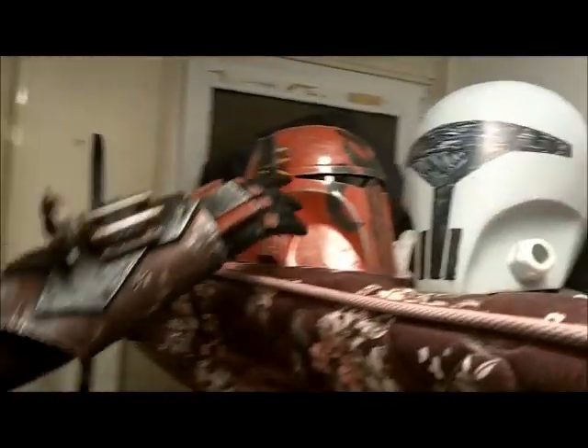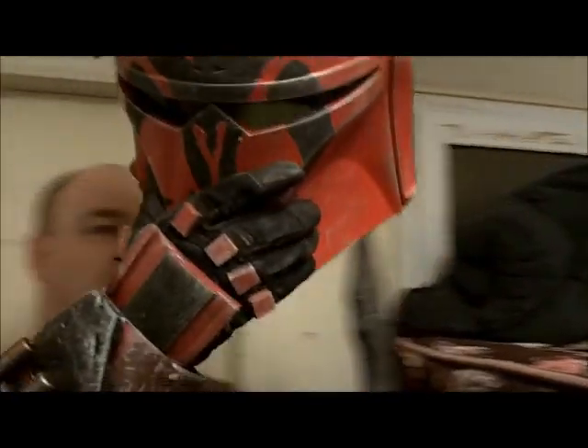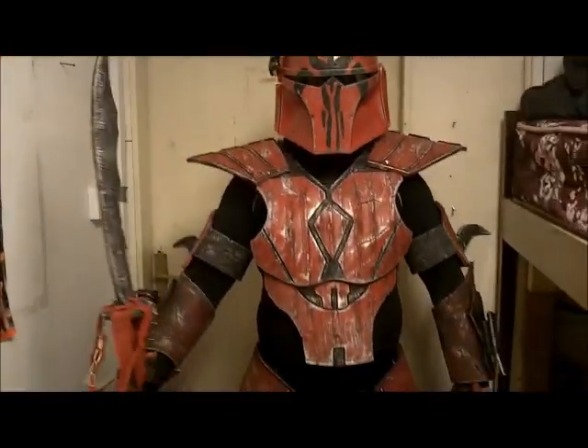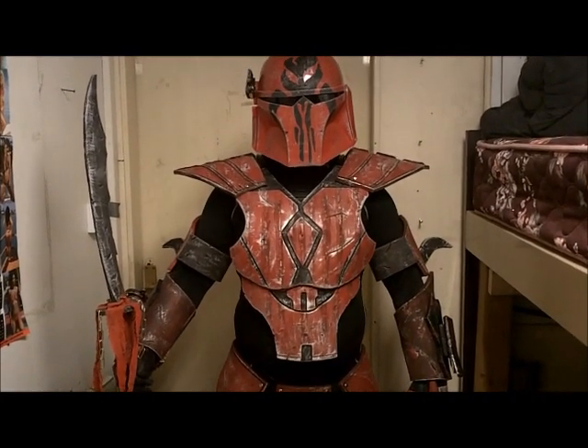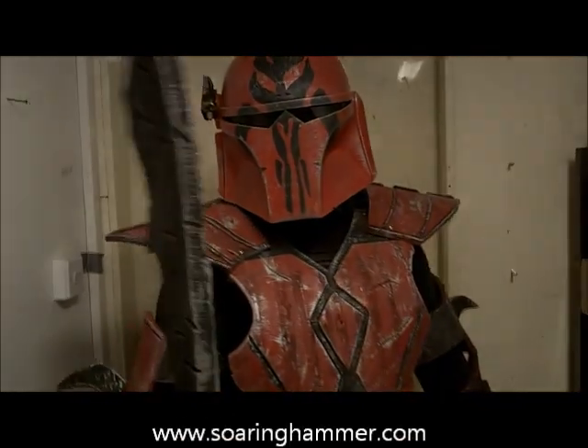And this is a Mandalorian. Remember, if we can do it, so can you.